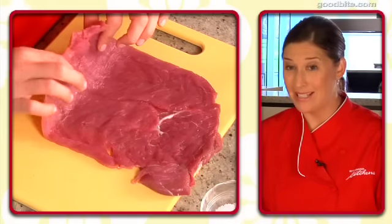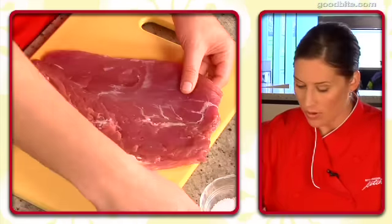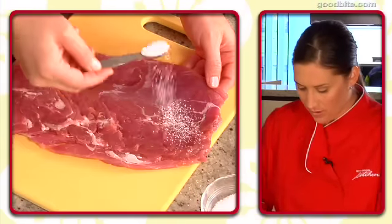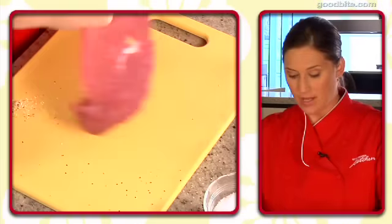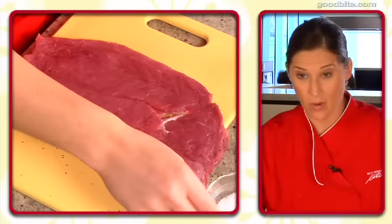First we're going to season both sides. I'm going to flip it over — first some salt, then some pepper. Flip the side that we're going to stuff and season that as well.